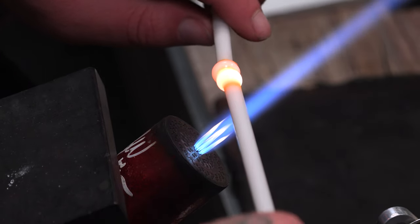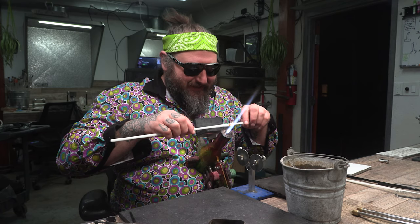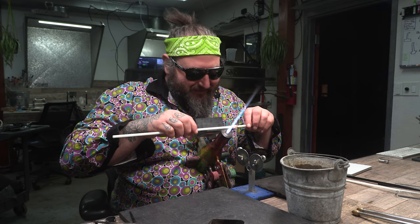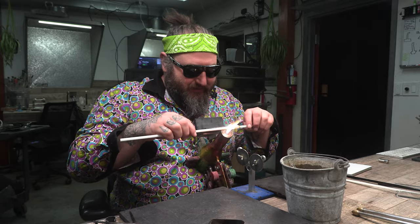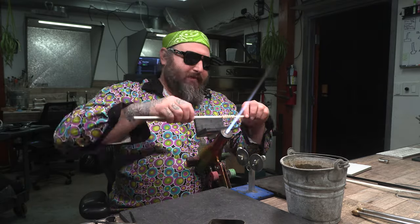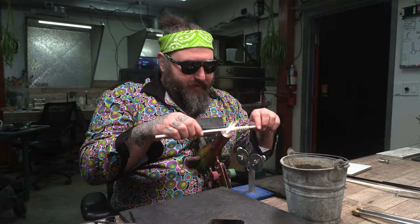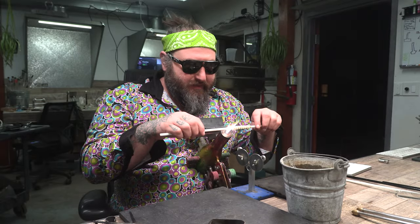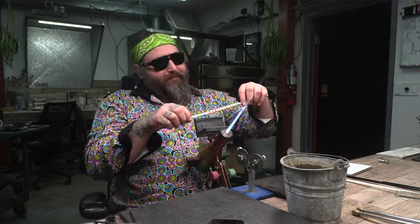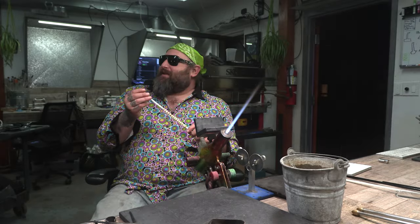You just work your way all the way down this rod, making Marias. One thing about the Serendipity color is that it's super soft — it blows out really easily. In my opinion, that combination is softer than each color individually. It's interesting how the colors interact. Amber purple is not super soft by itself, but white is pretty soft — so together they're extra workable.